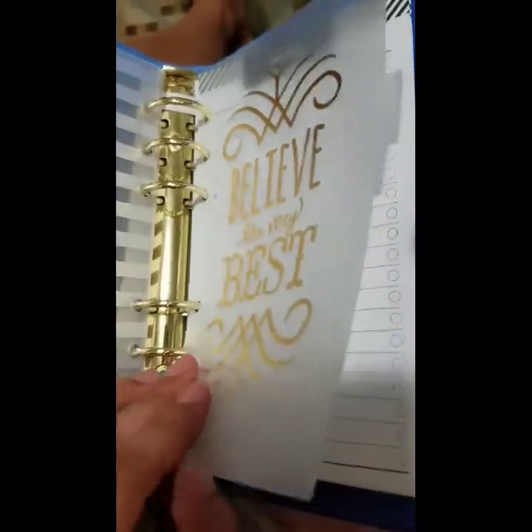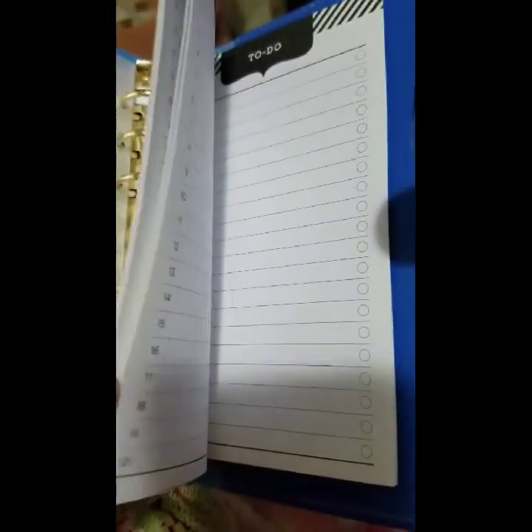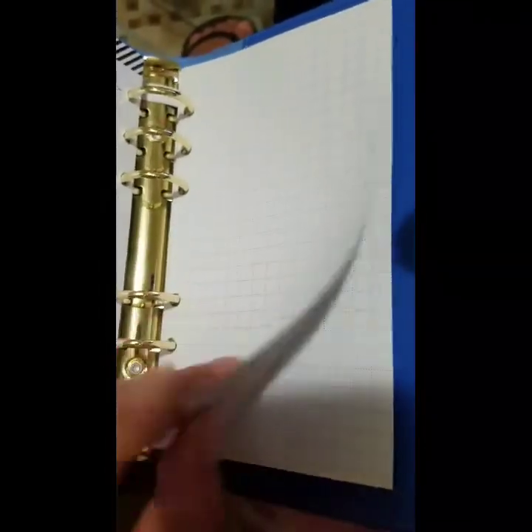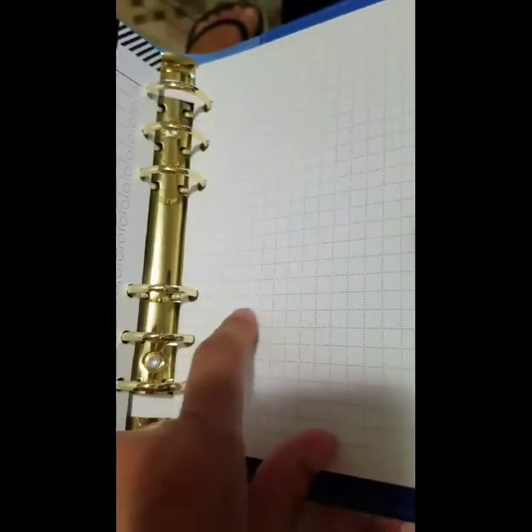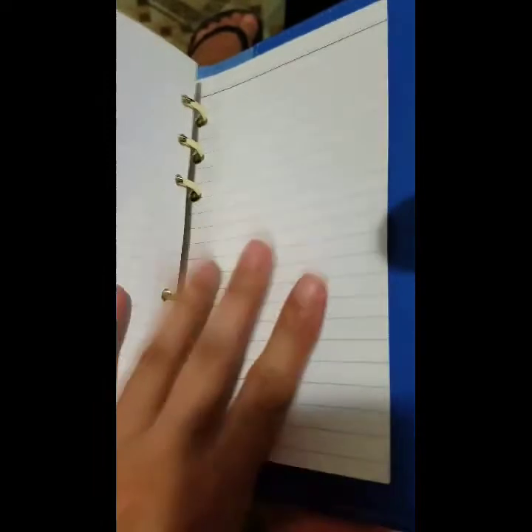Then there are the 36 planning sheets. It has to-do list pages, which I always need since I always have so much to do — that's why I use a planner, to keep myself organized. It also has graph sheets, which I really like because you can draw lines easily using the little boxes as guides. And lastly it has plain lined paper.